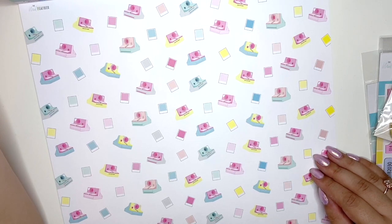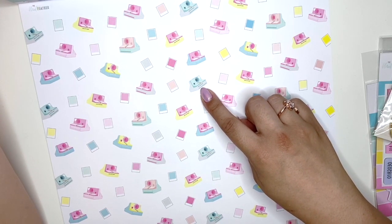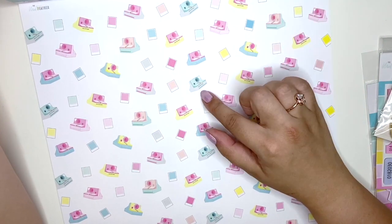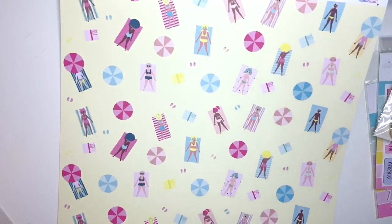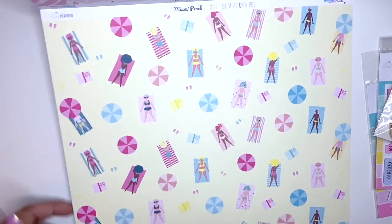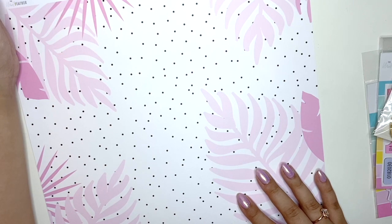Then we have this one with all of these instant cameras — I actually have one from the 80s that my parents gave me, though I have no idea if it works. On the other side, we have this beach scene with ladies getting a tan. Very cute — this is probably my favorite paper out of this collection.